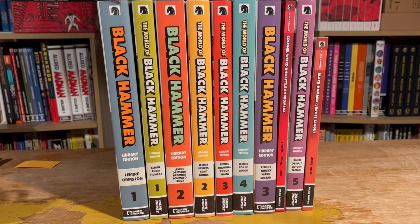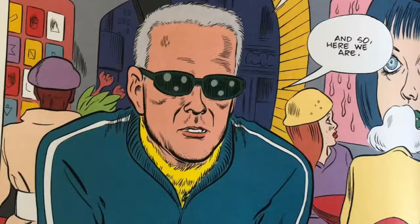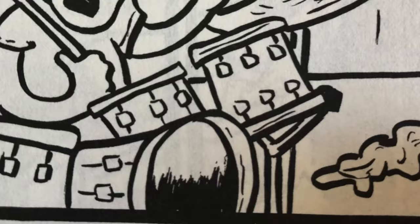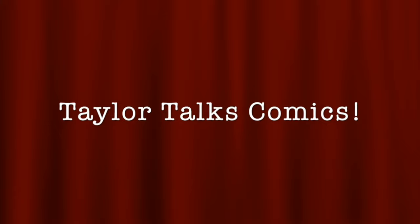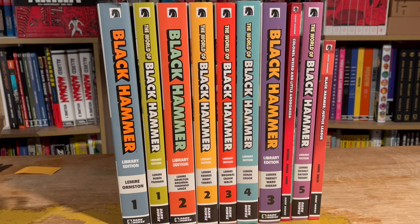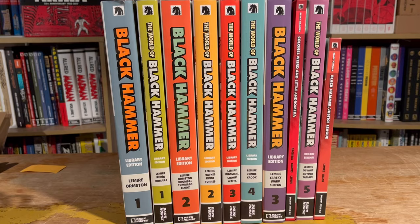Hello and welcome to another episode of Taylor Talks Comics. Today we're going to go over the Black Hammer reading order with everything in hardcover. So here, if you want to screenshot this or what have you, this is the reading order we'll be going over. Here's what all the spines look like and all the books included. I'm going to flip the camera around and give you an overhead view of all these books and go through them and talk about how great Black Hammer is, why you need to be reading it, and how you need to be reading it. This reading order is actually pretty easy.